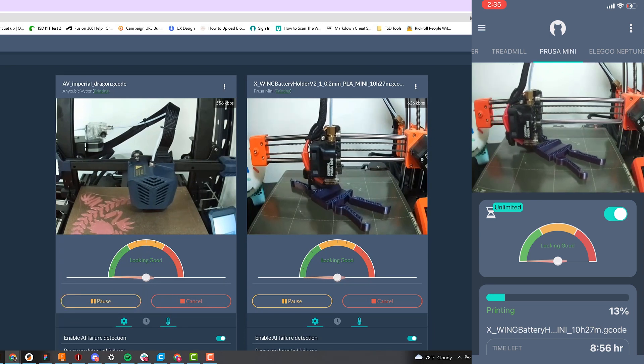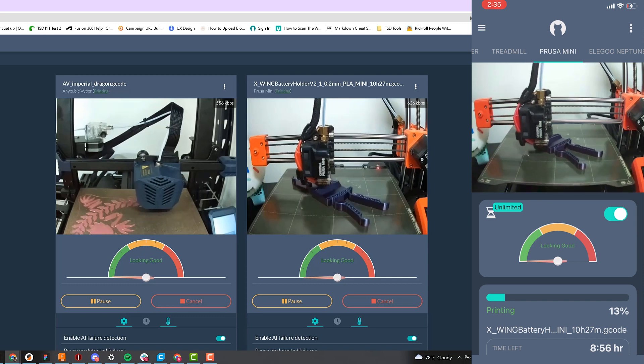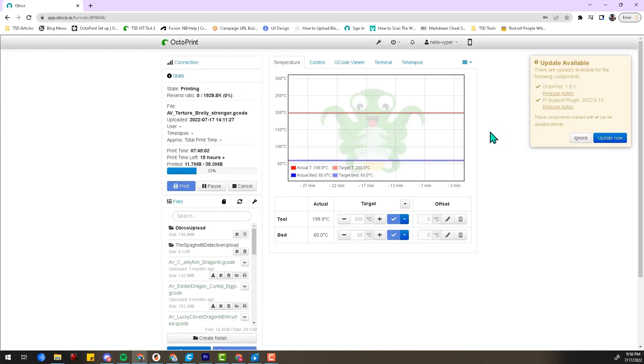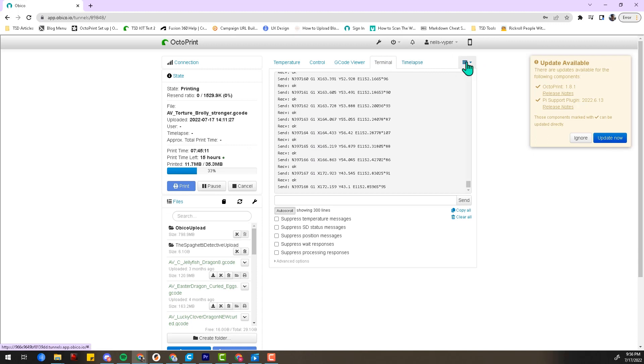The mobile app and web app offer everything you need for basic monitoring and controlling of your 3D printer. But if you ever need to access the full Octoprint interface — to use a plugin or shut off your 3D printer, for example — you can always access the full Octoprint user interface with the OBCO tunneling feature.